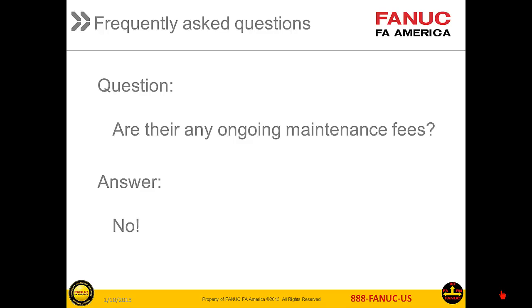Finally, we will answer some frequently asked questions about NCGuide. The first question is: are there any ongoing maintenance fees? The answer is no. NCGuide Academic Package for Classroom is an indefinite license and there are no maintenance fees. Updates typically only occur when FANUC adds new control series to the program, and that is an optional upgrade.